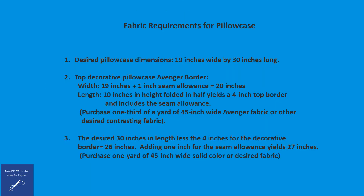The fabric requirements for the pillowcase are as follows. The desired pillowcase dimensions are 19 inches wide by 30 inches long. 30 inches is 3 inches longer than the actual pillow itself. The top decorative pillowcase, which is the Avenger border, needs to have a width of 20 inches — that includes the 19 inches for the width plus the 1 inch for the seam allowance. The length or height will be 10 inches, folded in half, yielding a 4 inch top border, and it also includes the seam allowance.